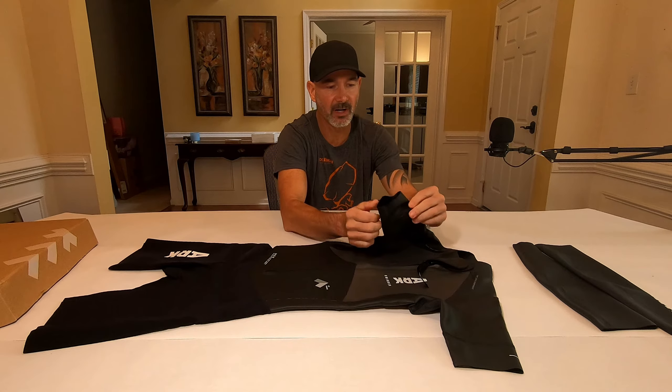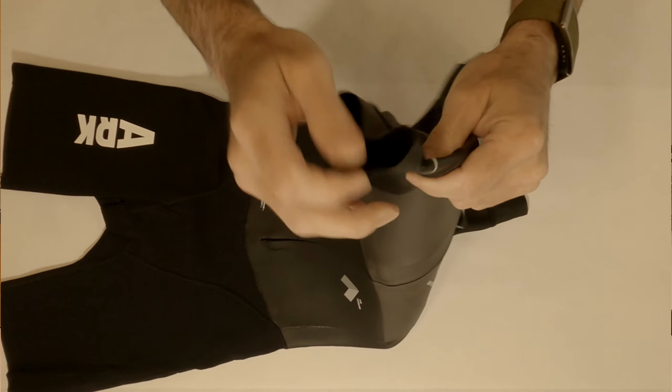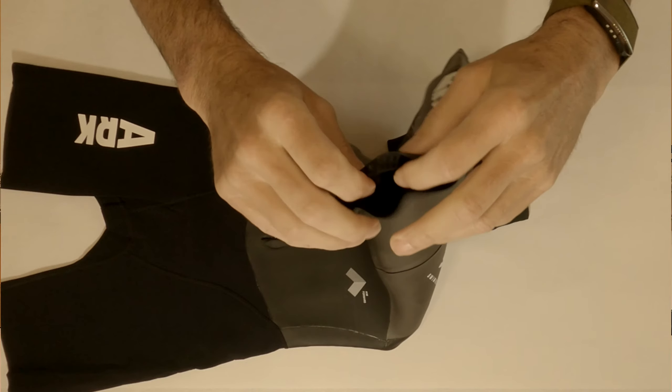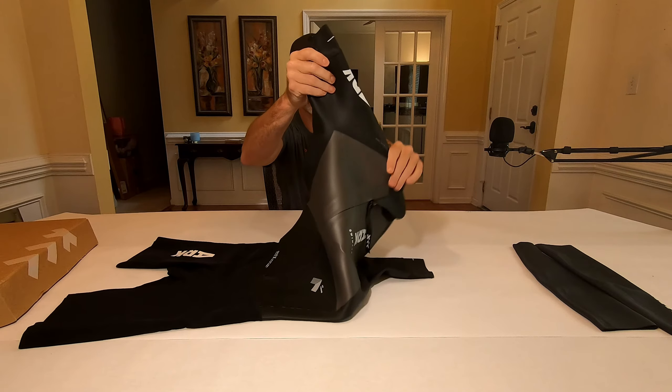There is a little bit of a new design to the sleeve. The sleeves are very, very thin, so they will sit nice on the arms. The seam is up high as opposed to down at the bottom — it's not a fold-over seam at the bottom of the sleeve, which means you're not going to get any kind of bunching up. So that's kind of cool.